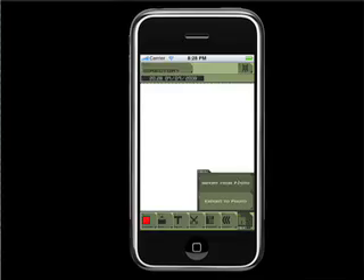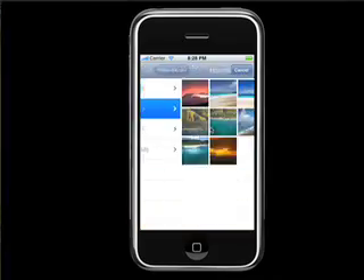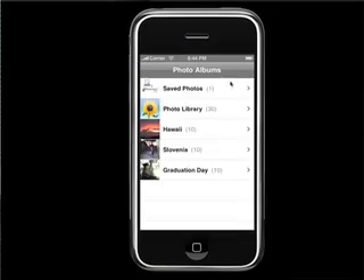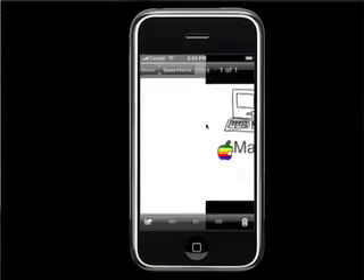ZeptoPad also supports photos. You can pick a photo from your iPhone photo library or take a picture with your camera and place the picture into the workspace. After creating graffiti, you can send it as an image file to your friends by email.